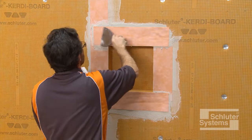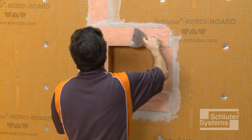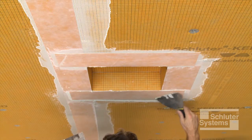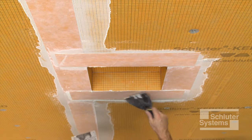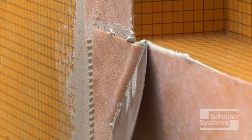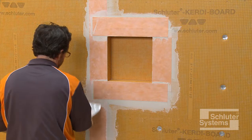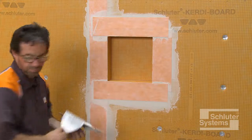The membrane is applied up to the niche opening. The shower niche flange is designed to provide the required two-inch overlap. Repeat this process on the remaining seams. Tile can be installed immediately after the waterproofing is completed.